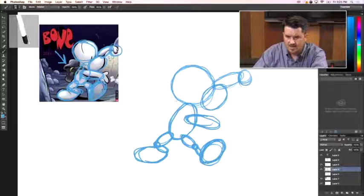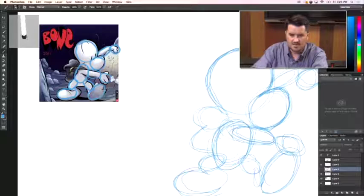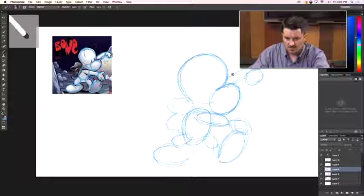Now let's add the book bag. The book bag is an oval shape at the top and then it comes down at the bottom and it's strapped on his arm. From here we're going to start filling in these circles. Here are the circles I drew a minute ago — we're going to use those and start filling in the gaps.